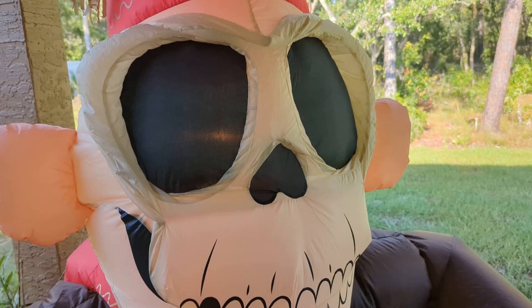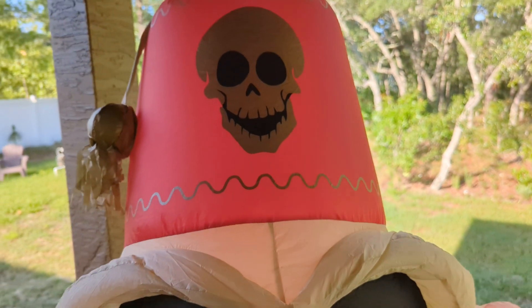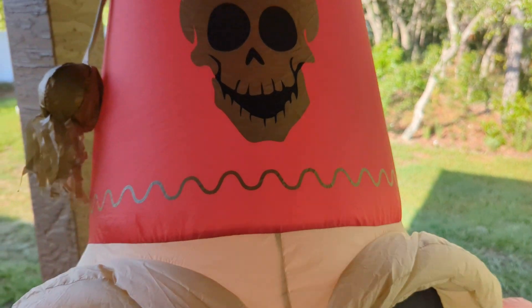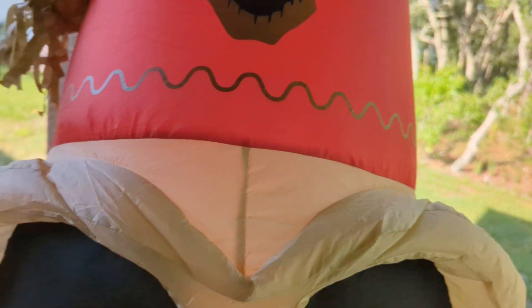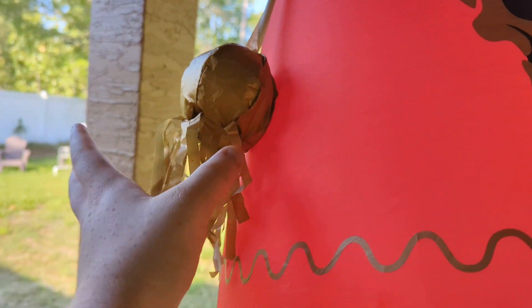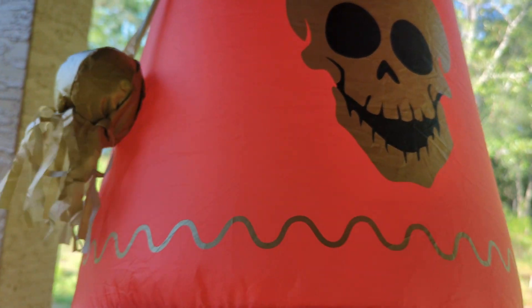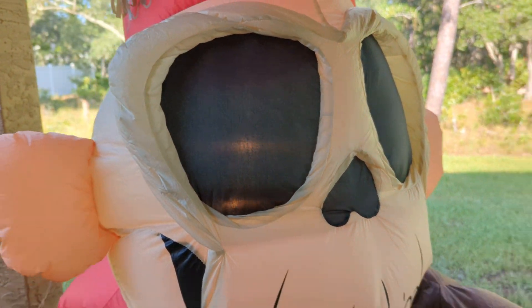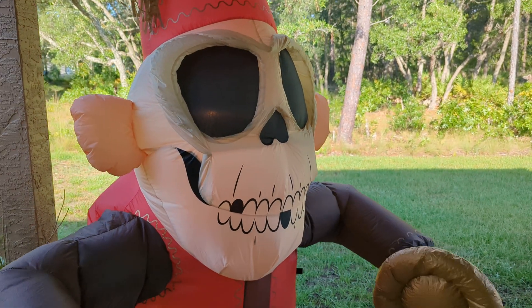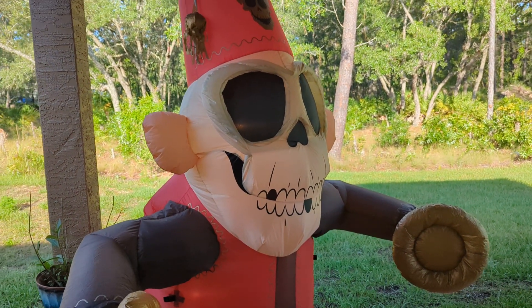Moving up to the face region, he has a skeleton face. Up to his fez hat, he has a nice golden metallic skull on there, which I really do like. His fez hanging part is also metallic gold, including the streamers — this part inflates. Definitely the weakest part, but this thing is very nice overall. There's not a crazy amount to say about it — it's just a nice newer inflatable, a good size.